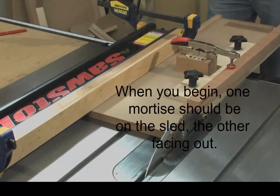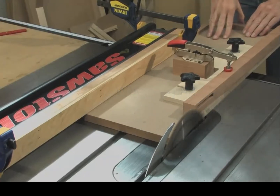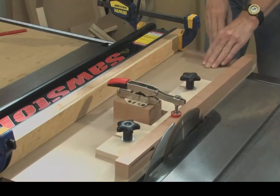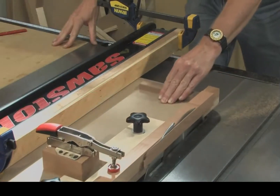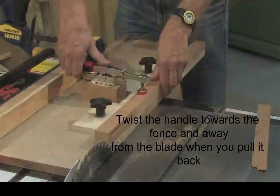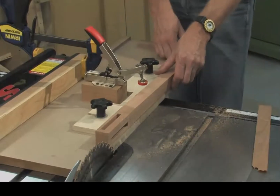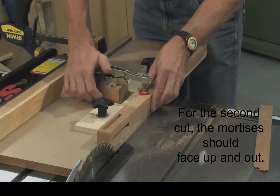Now let's cut the first taper. To make the second taper, no adjustments to the sled are needed — just rotate the leg 90 degrees so the first cut is now facing up.